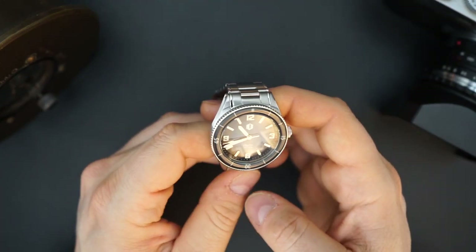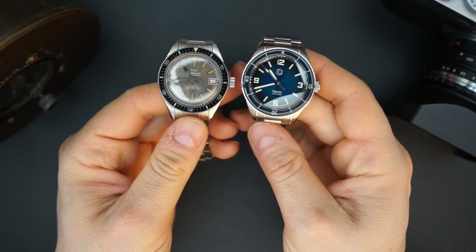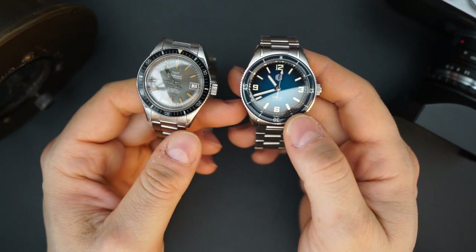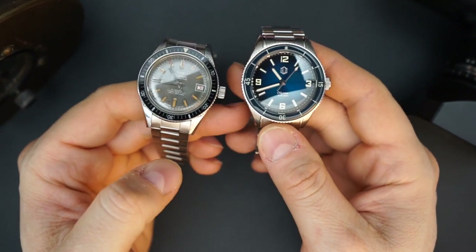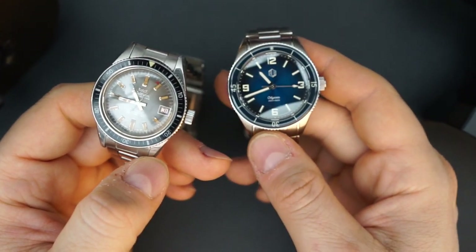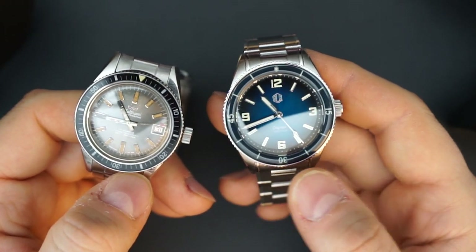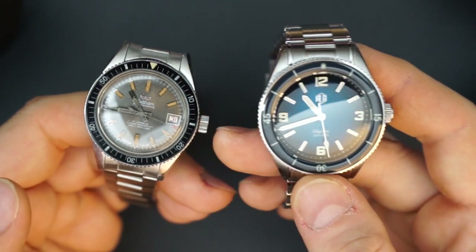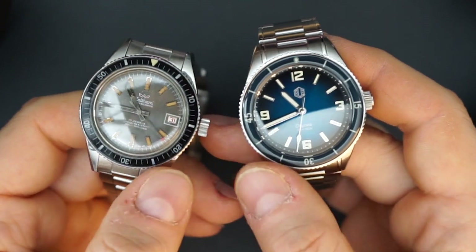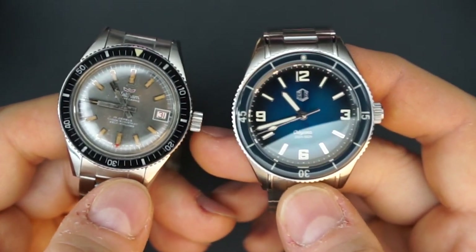I'm wearing my Waltham Bathyscaphe, and you can see it has a very similar case shape — RLG is definitely taking a lot of inspiration from the Bathyscaphe. They said this bezel is made to mimic Bakelite bezels — Bakelite bezels are a sort of see-through plastic bezel found on a lot of vintage watches, specifically skin divers and dive watches; the original 50 Fathoms and original Bathyscaphe had them. You can see the curvature of the lugs, the chamfered edges, and the big crown are all very similar. The dial setup is great — the Waltham actually has a date, which I wish it didn't, while the Odyssey does not, which I really like.